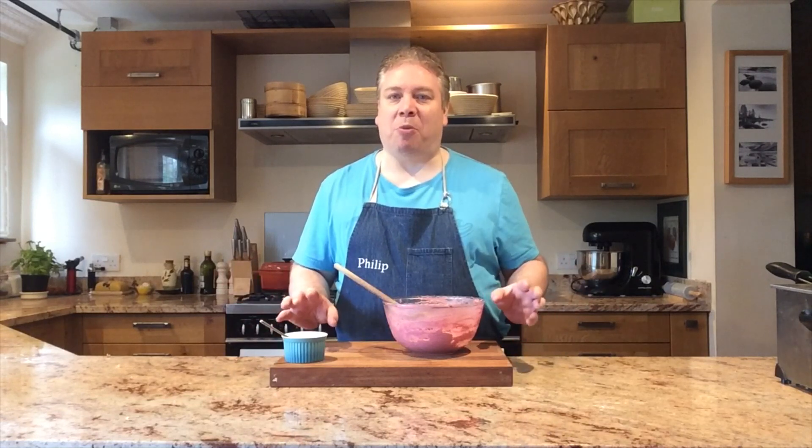I'm going to show you how to rescue a curdled buttercream. You might be thinking, how on earth can you curdle a buttercream? It's just butter and icing sugar, beaten together in moments — very easy, pretty foolproof.